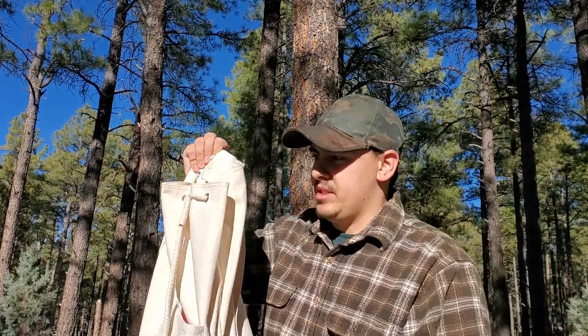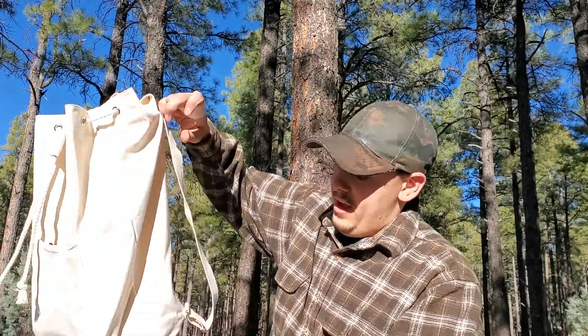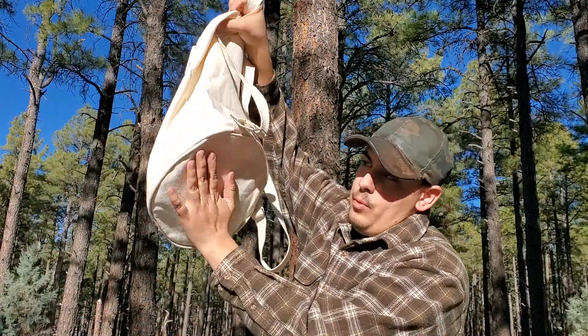Eventually I want to wax this bag to waterproof it a little bit, so I don't end up with a wet spot when I lay it down on the ground, especially in a snowy type of environment.